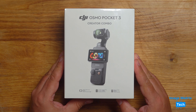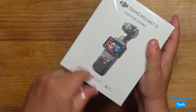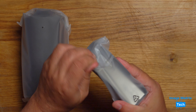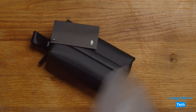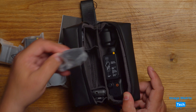Here we go — say hello to the DJI Osmo Pocket 3. Like many of you, I've been looking forward to this product for some time, because the promise of the first two models was great but it just needed a little bit more to take it to the next level. And in this creator combo that DJI sent through, there are so many great extras.